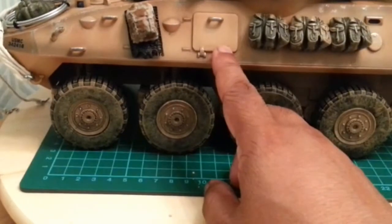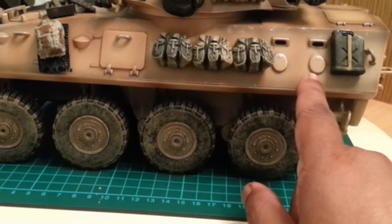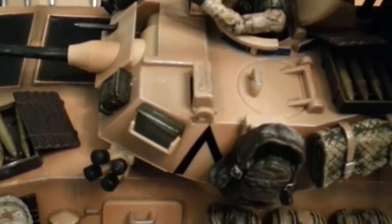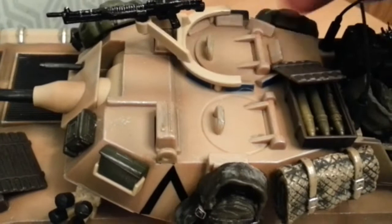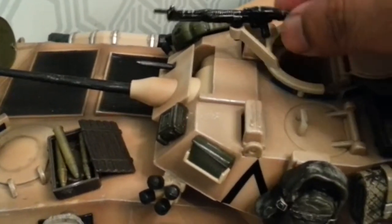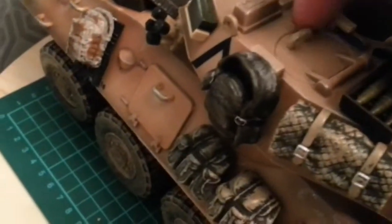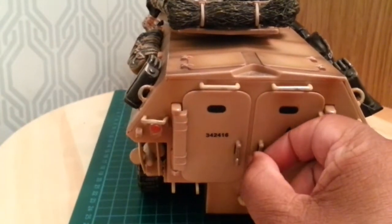The hatch here doesn't open. There are a further two view ports with gun holes. On top there is only one opening hatch, which closes quite nicely. The gun actually rotates. The driver's hatch is fixed and doesn't open, likewise with another hatch here. The hatches that do open are the door hatches at the rear.